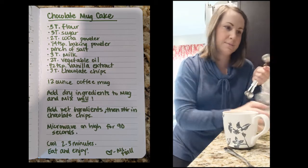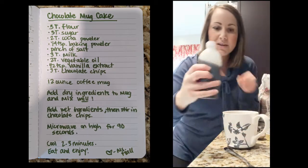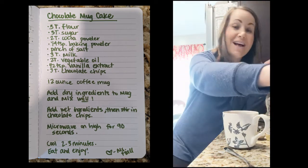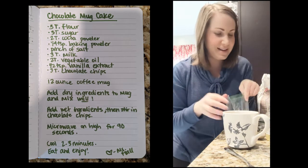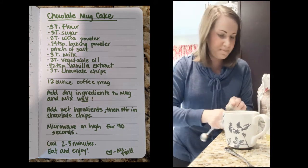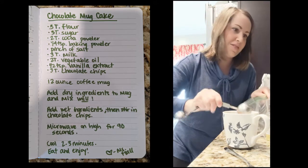It's really neat what it looks like when it comes out. Then add about a half teaspoon of vanilla extract — you can measure yours out or just pour it in. The last ingredient, which keeps your chocolate cake moist and kind of melts into it, is chocolate chips. Add three tablespoons of chocolate chips.